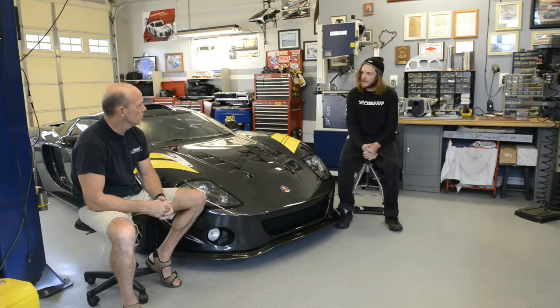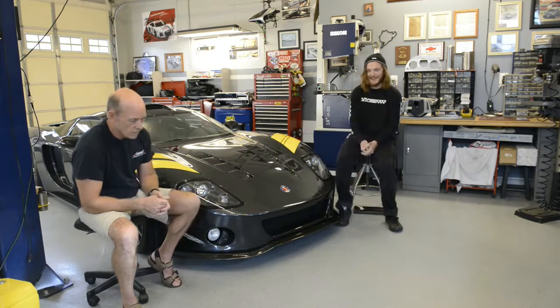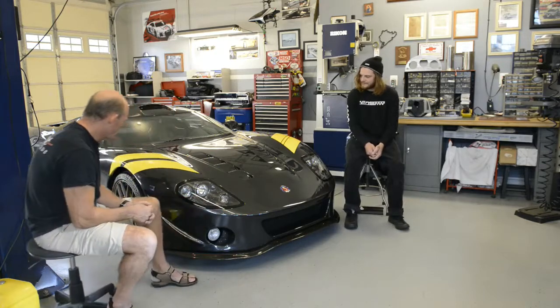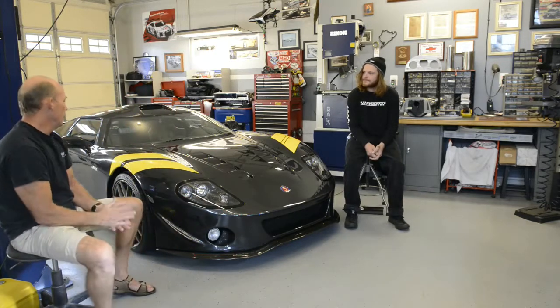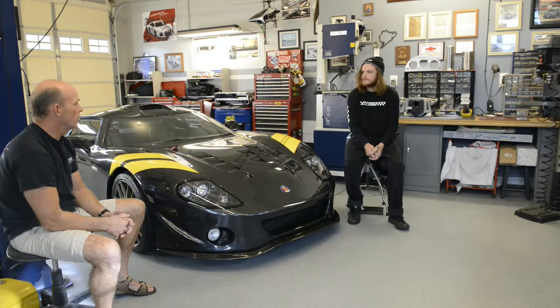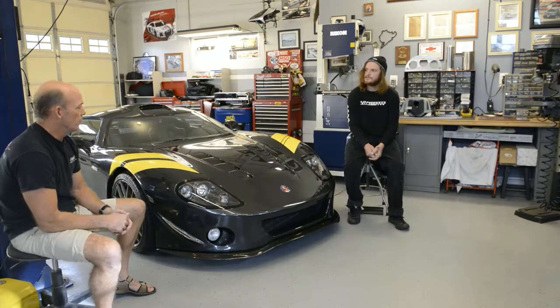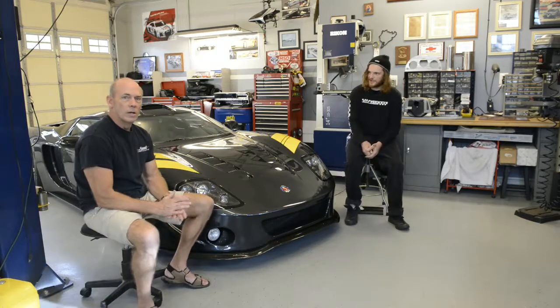It sounds like you put a lot of thought and research into this car, and the results are phenomenal. It's taken a lot — I can't possibly in an hour or two tell you all the things that go into a car like this. We could spend years talking about it.